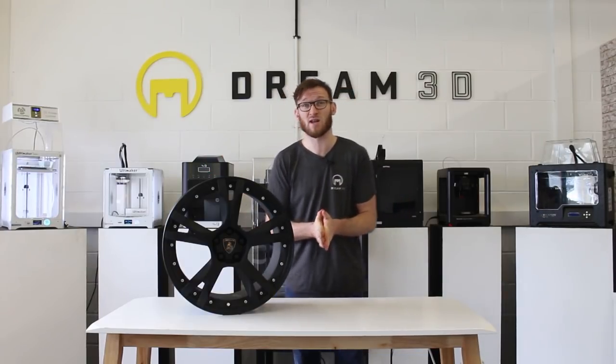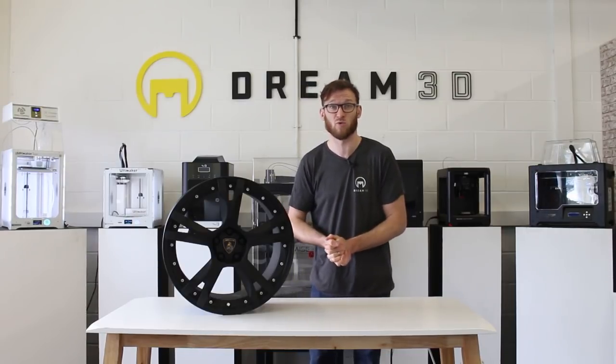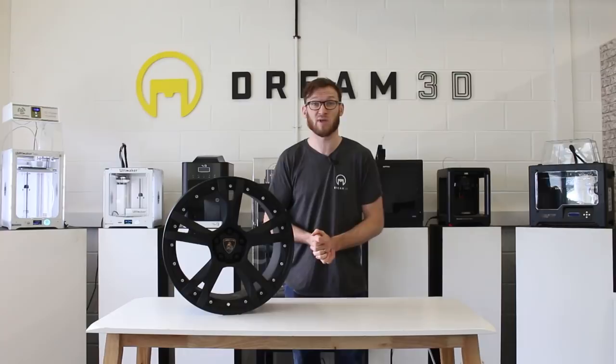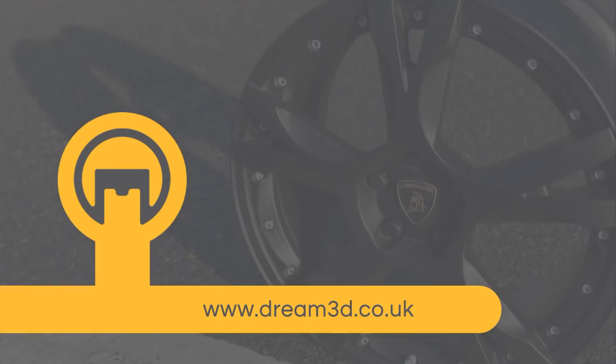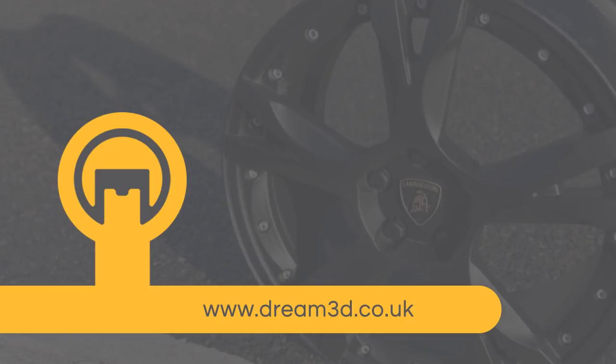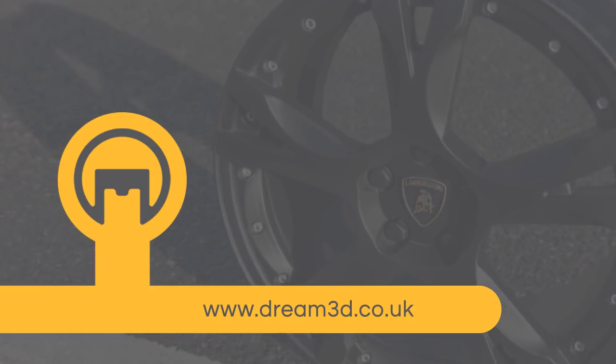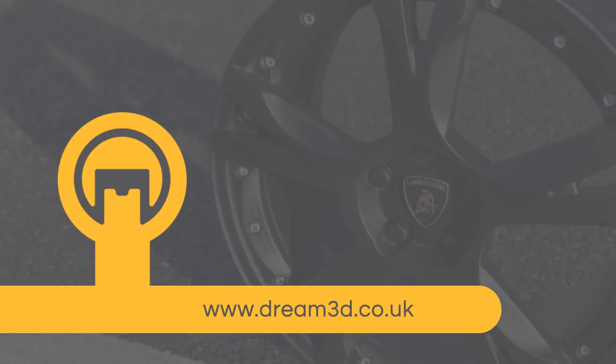We're going to be doing a lot more large-scale prints and projects with Builder, so stay tuned for those. If you want to find out more about the Builder range, feel free to contact us. Please subscribe if you enjoyed this video, like, comment, and follow us on Facebook, Twitter and Instagram. You can find out more about our products and services at dream3d.co.uk.